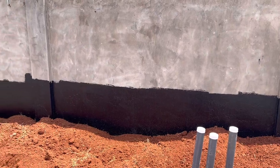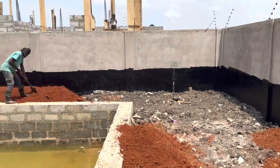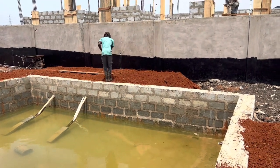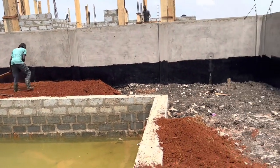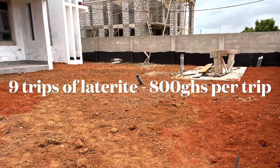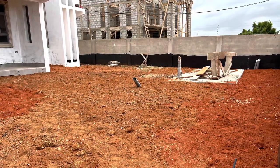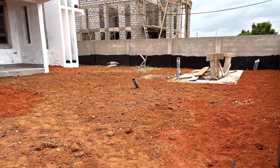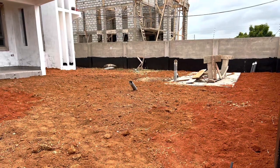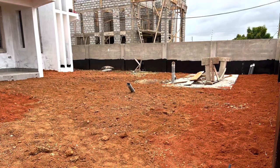They're filling the compound now and it's looking really good. We bought nine trips of laterite — each one cost 800 Ghana cedis. The first three we bought were 750, then the last six were 800 due to price increases and rising fuel costs in Ghana, so the drivers are also charging more. But all the same, we were able to get it done.